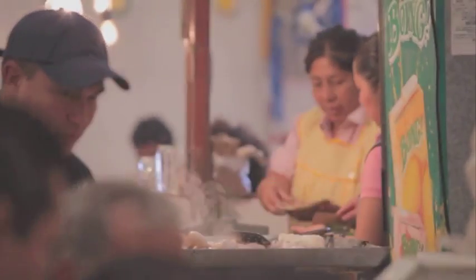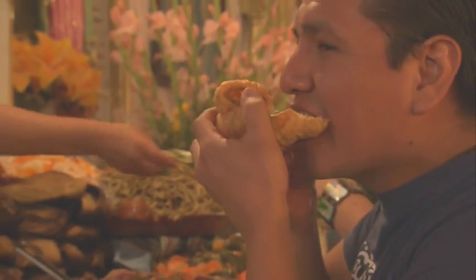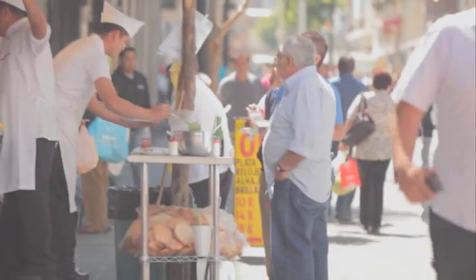We think of street food as greasy hot dogs, but in Mexico it's a whole different kettle of fish. There's a huge variety on offer, all freshly prepared and cooked in front of your eyes. And what's more, it tastes as good as anything you might get in a decent restaurant back home.